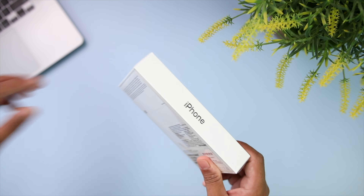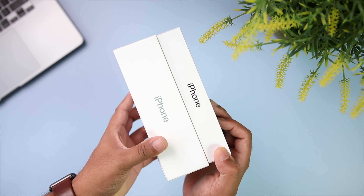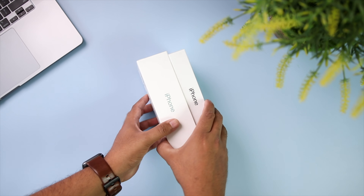First off, just look at how tiny the box is. Here is the iPhone 11's box from last year for comparison. You all probably know this by now — Apple managed to make this box so thin by removing the charging brick and earpods from the box. When other companies are proud to include a 65-watt charger with their phone, Apple has gone ahead and even removed the 5-watt charging brick from their box.